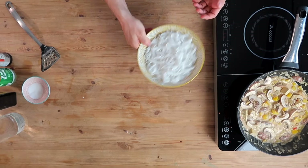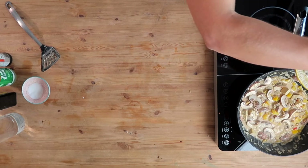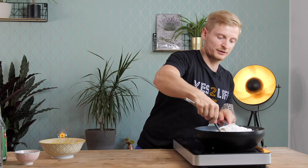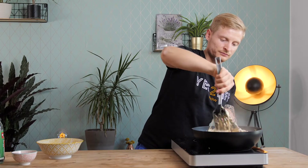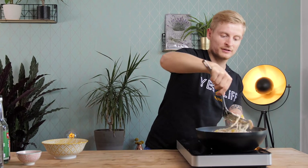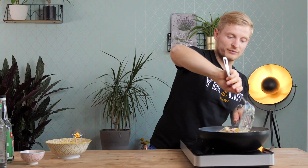For the rice noodles, I pre-soaked them in a pot with hot water — I haven't actually boiled them, just soaked them for around 10 minutes. Now they're ready to be thrown into the pan, so I add the noodles and stir everything together. The noodles will soak up some of the sauce, which makes it even more delicious.